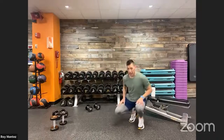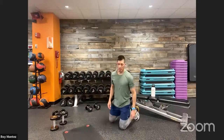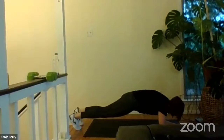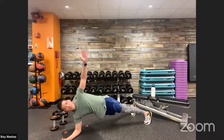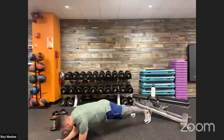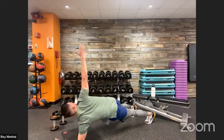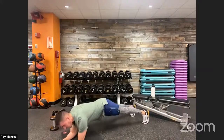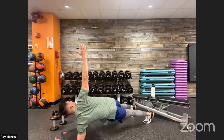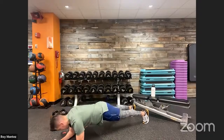20 seconds — we are on deck for low plank with a rotation. If you have a mat you can use it for your elbows. Low plank — elbows underneath our shoulders. Keeping our core nice and tight, really focusing on breathing. Our hands should stop just at our body center line as we raise up — eyes tracking our fingertips.